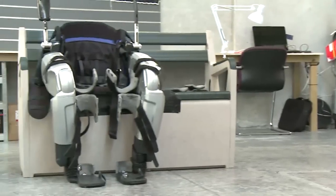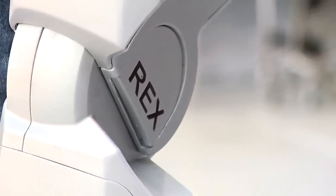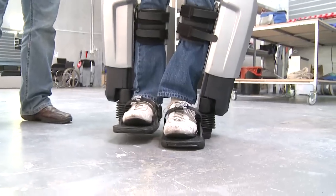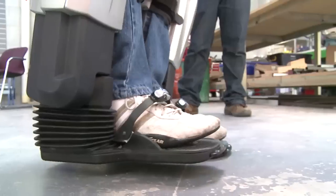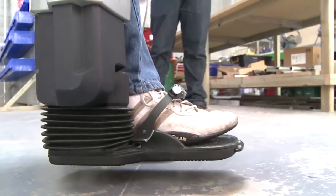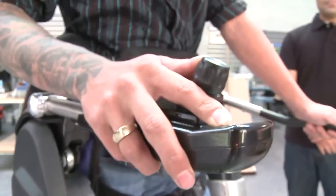I find the Rex legs are really easy to use. It took us about three days to get myself fitted properly and end up walking around, so from someone that hasn't walked for five years I would have expected it to have taken longer, but it didn't. Once you know the functionality and the movement of the actual legs it becomes extremely easy.